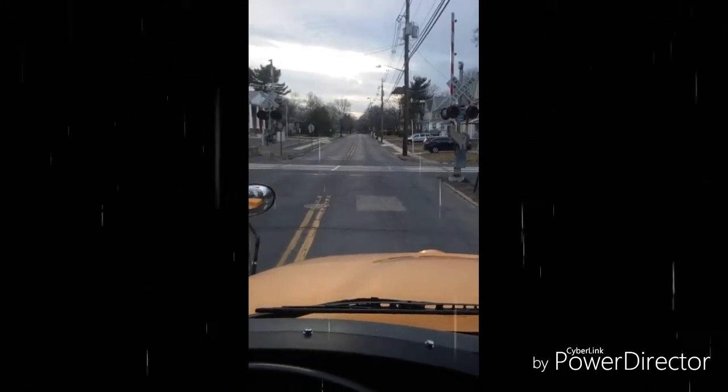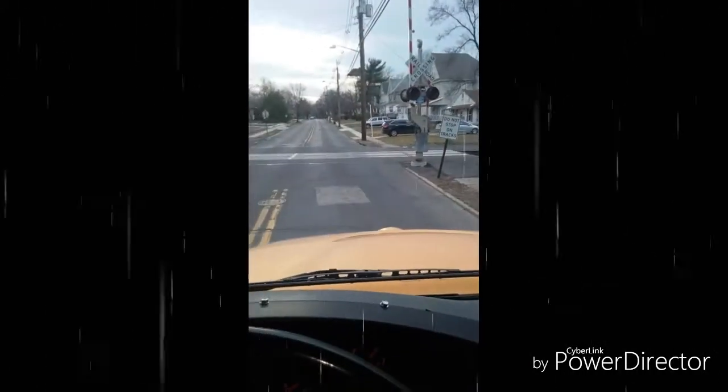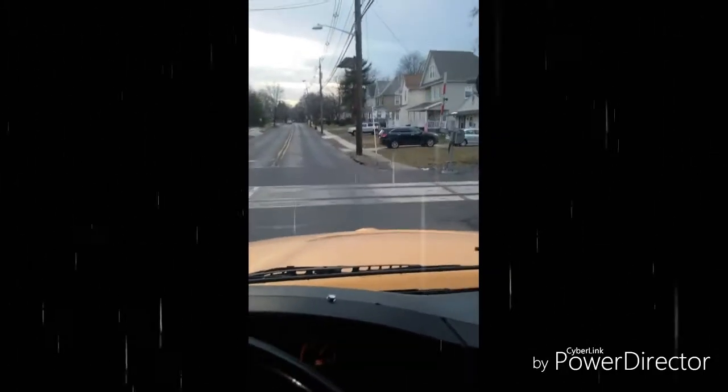When it is safe, I put my bus in drive, release my parking brake, close my door, and accelerate rapidly across the tracks.